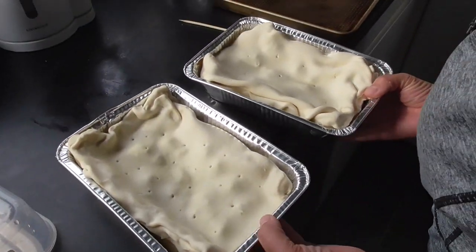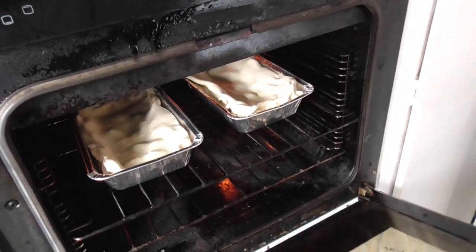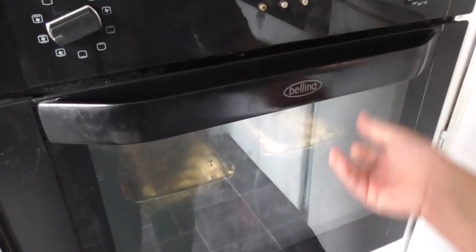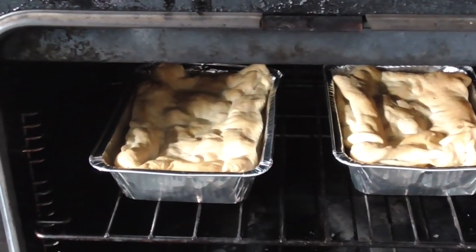Okay, let's chuck it in the oven. And how long is that cooking for? About 20 minutes. Okay, that looks done.